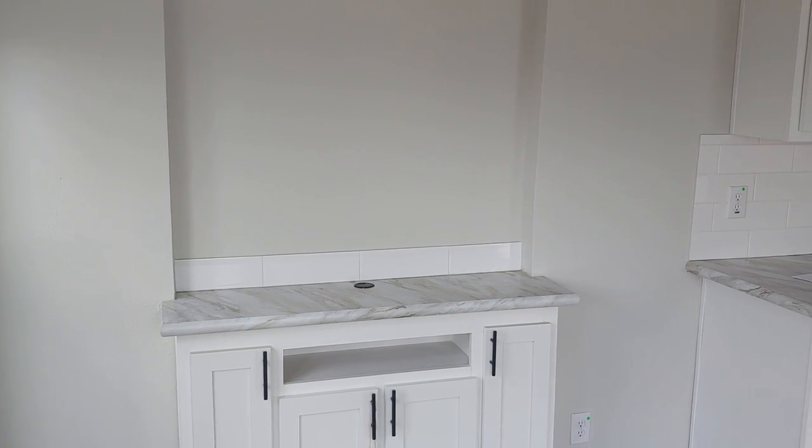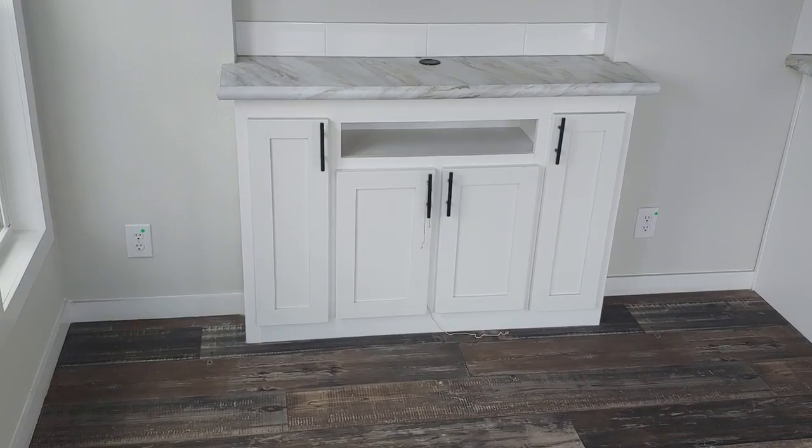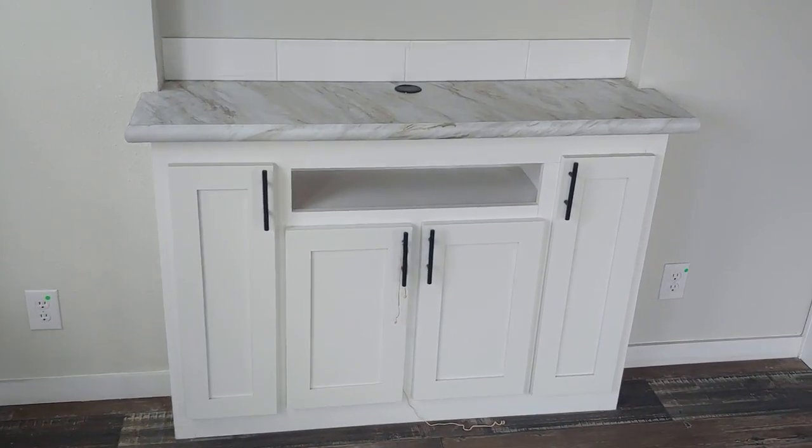Here's where the entertainment center is — it recesses into the wall so the TV kind of sits flush with the wall. Got your cabinetry underneath. If you wanted an electric fireplace, we can add it in the center two cabinets.